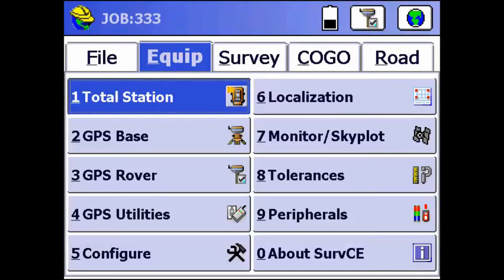Hey everyone, this is David from Benchmark. Today I'm going to be showing you how to work in ground coordinates instead of the mapping plane. So once you have your rover set up and you have a fix, just go to the Equip tab in ServeCE and click on number 6, Localization.